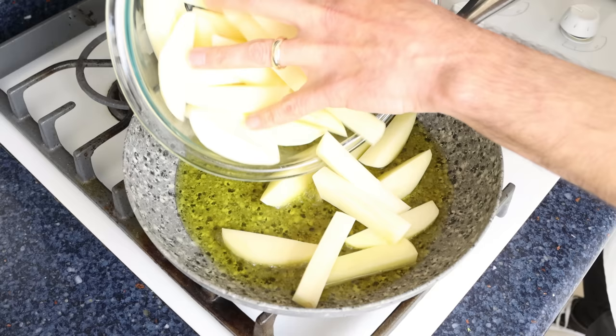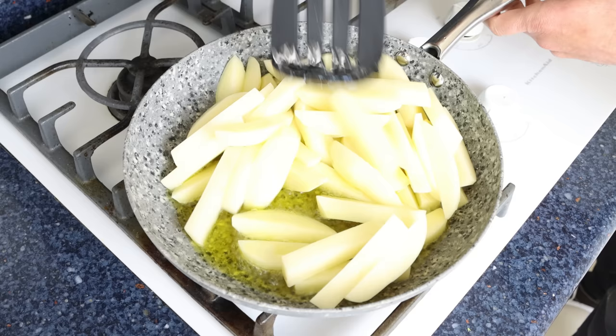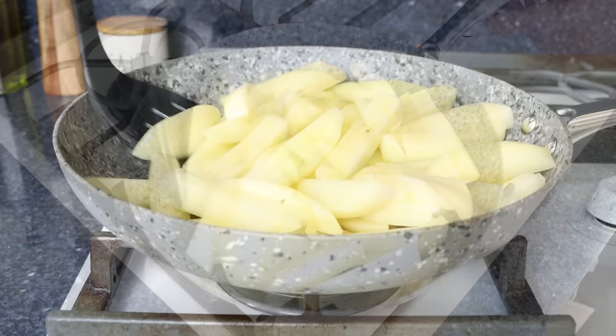Then we'll add the cut potatoes into the pan and mix them around so they're all coated in that olive oil. You don't have to mix them continuously, but do stir every three to four minutes so they all cook evenly.